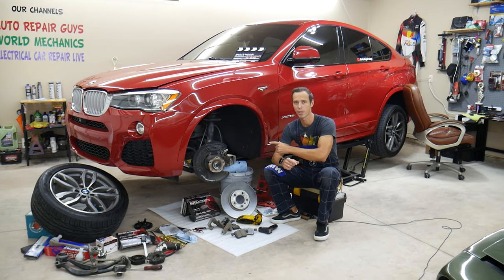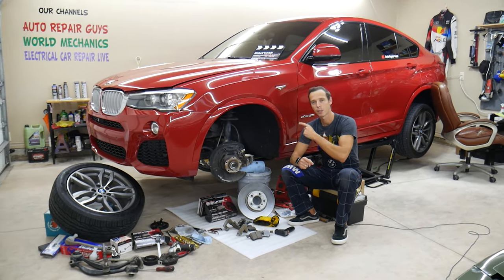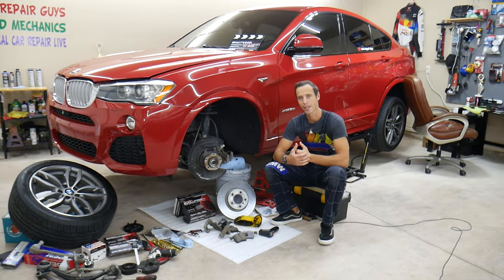Before we start, make sure you stay till the end. We'll explain how a simple mistake can make your brakes overheat.